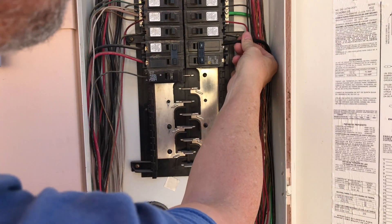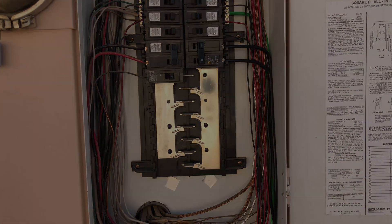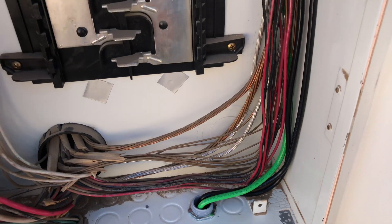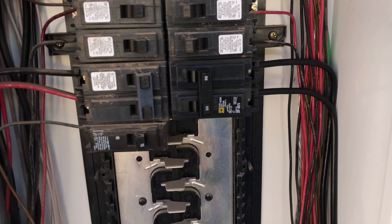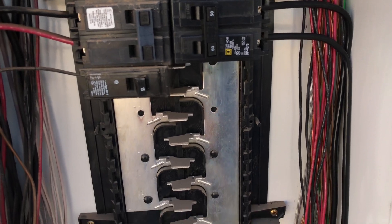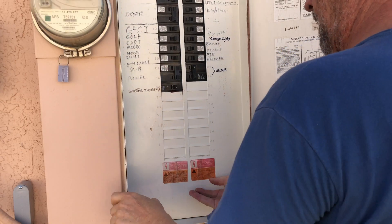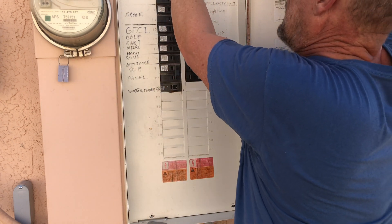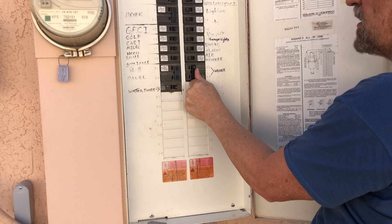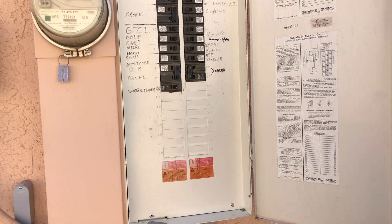We're going to put in the 50 amp breaker for this 240 volt 50 amp circuit, incoming from my conduit. I ran it up the side and put a nice bend in so it's all neat and tidy — looks like the rest of the panel. I'll get the panel cover back in now that I got it cut out and labeled. Let's turn the main power on, then turn on the 50 amp, and go check the inside to see what we got.